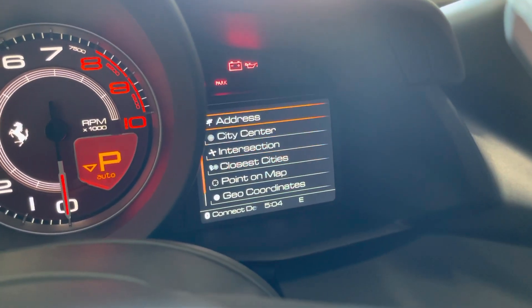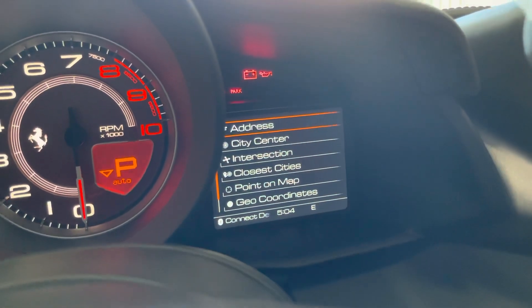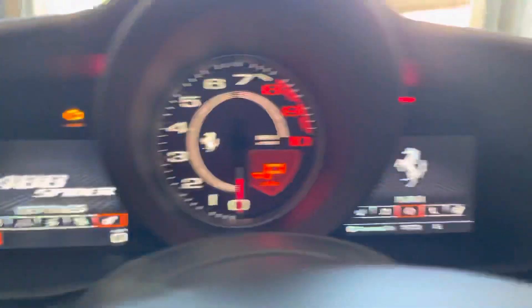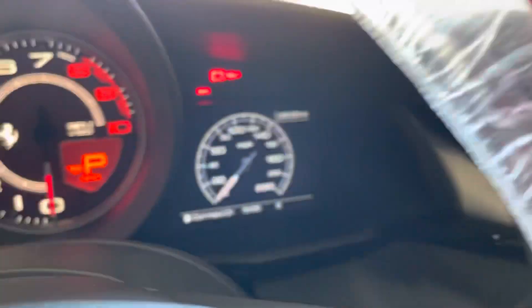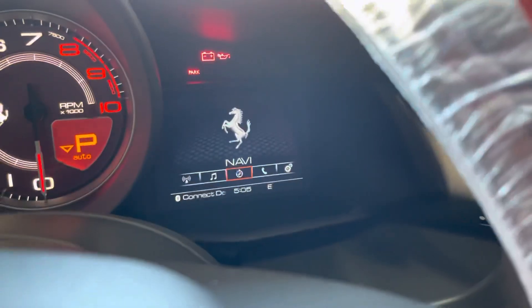Click 'destination entry,' then find your address, city center, etc. If you'd like to have this side show a temperature setting and turn this side to a speedometer, just click options, view, press and hold, and that will change it to a speedometer. To go back, press and hold again and now I'm back.